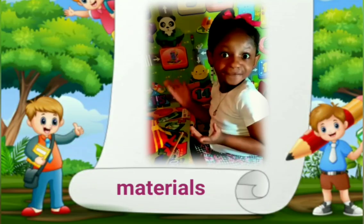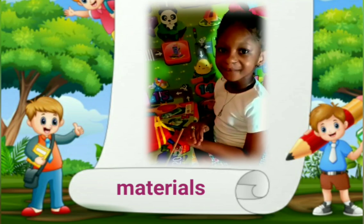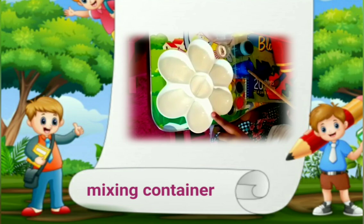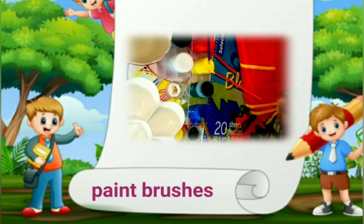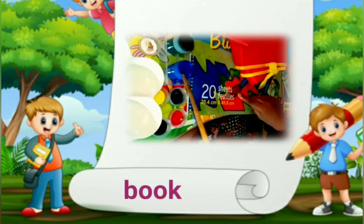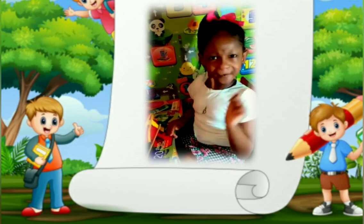Here are all the materials we have and we are going to start painting. I have a mixing container, I have water to wash out the paintbrush, I have paintbrushes, I have some paint, I have a coloring book, and I have a coat. Are you ready? Come on!